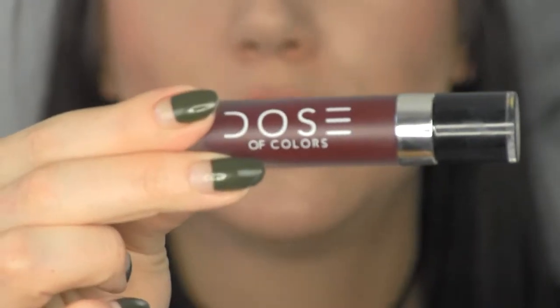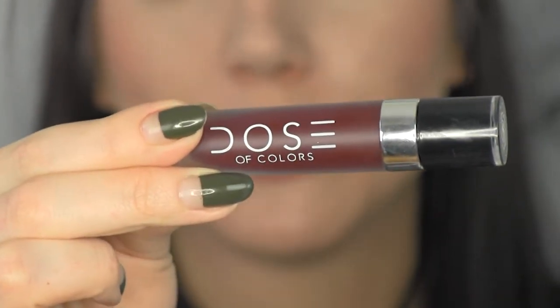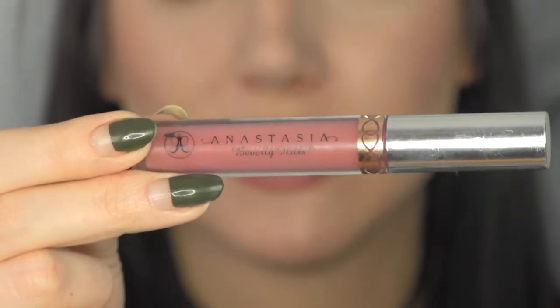For the lips I'm going to do a dark red to dusty rose ombre, kind of hoping it gives a flower petal effect. I used to do this all the time but haven't done it in a while, so we're going to find out if I can still nail it. For the dark color around the perimeter of the lips I'm using Black Rose liquid lipstick from Dose of Colors, and for the center of the lips I'm using Dusty Rose from Anastasia Beverly Hills.